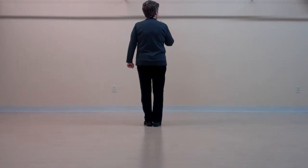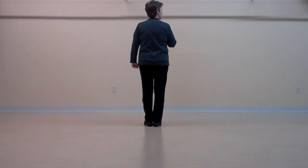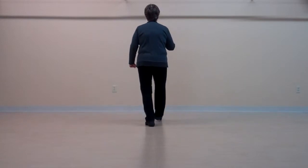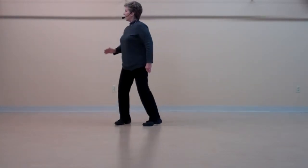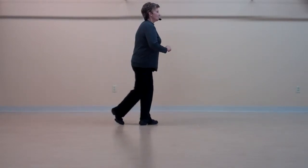Rocking chair, then a quarter pivot turn, and then a half pivot turn. Rocking chair, three, four, quarter, pivot, and half turn.